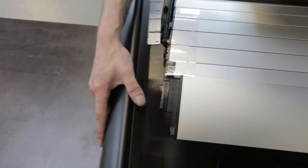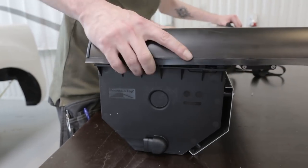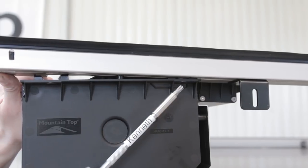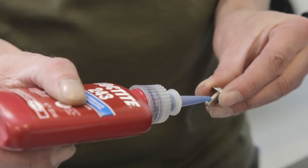Place rear profile over the edge of canister. Mount side profile on canister. Be careful not to scratch the lamellae. Make sure that the profile fits on top of the tabs and rests all the way on the flange.